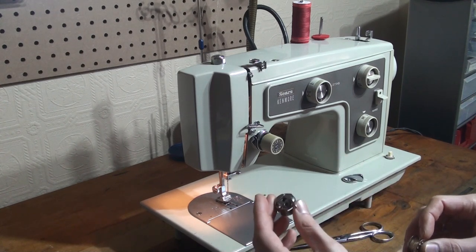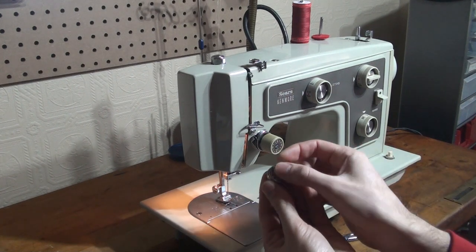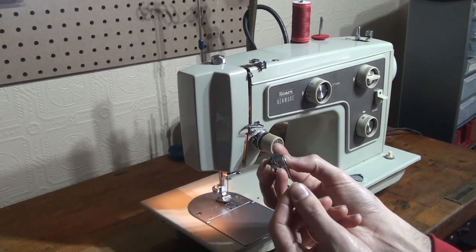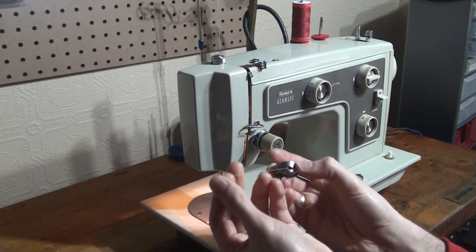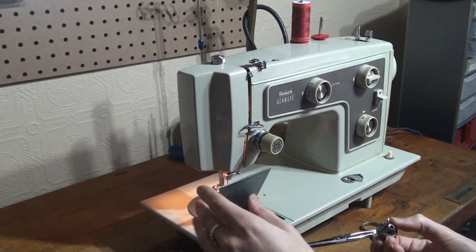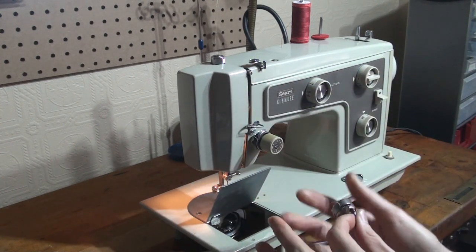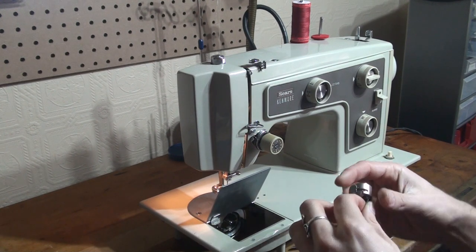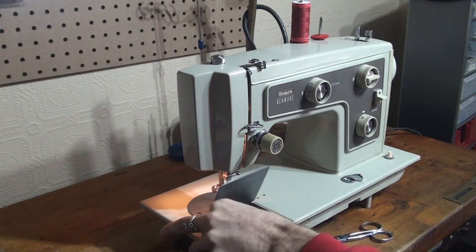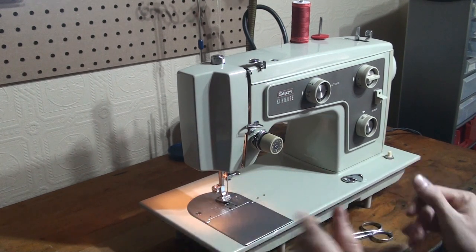So we've got our bobbin case here. Put in your bobbin with the thread going counterclockwise. Bring your thread through the little groove around to the tension spring and the bobbin is threaded. With your needle and take-up lever up, grab your bobbin case like so and just insert it into the bobbin hook race. Our bobbin is threaded.